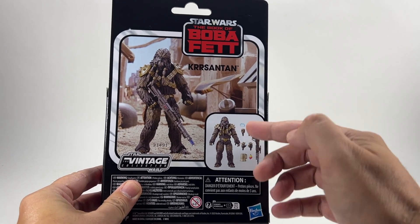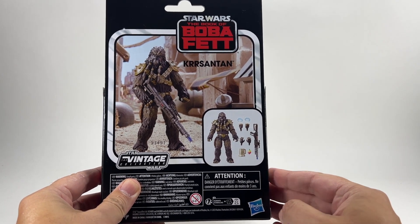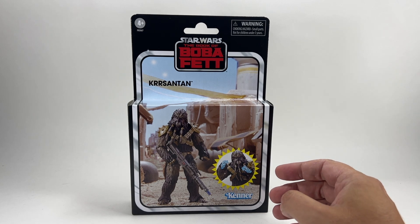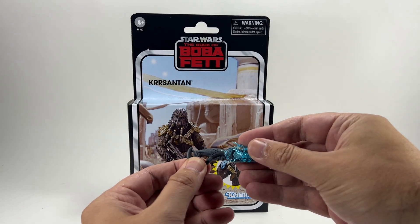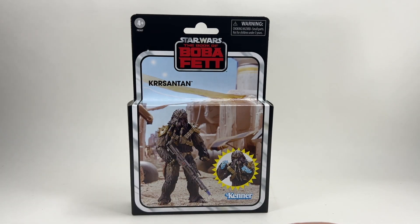You actually get quite a lot with this Chrysanthemum. You get the figure, two more sets of hands, the jug, the little piece of fruit, and his main blaster. The only difference with the SDCC version in terms of accessories is you get a sort of gun which looks like something from Halo, with an electric piece that goes on top. You also get his bowcaster. And the other main difference is the head sculpt, which is what we're going to be looking at when we compare the two figures.